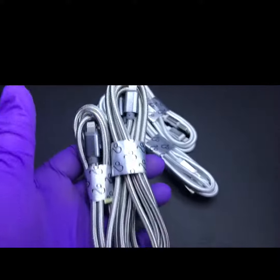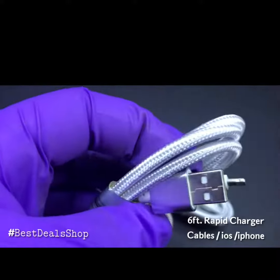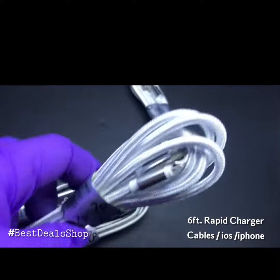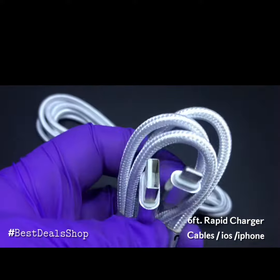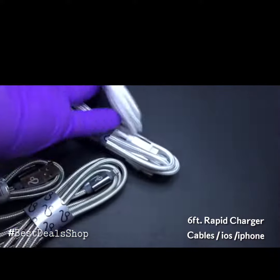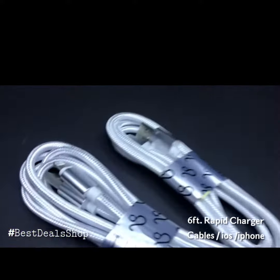Hello, how's it going? These are six foot 2.1 amp rapid charger cables — iOS cables, brought to you by Best Deal Shop. These are nylon cables that provide faster charging than conventional cables. They will work for your iPhone, iPad, iPad mini, and iPod.